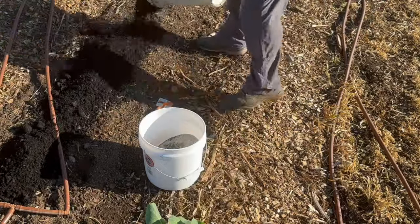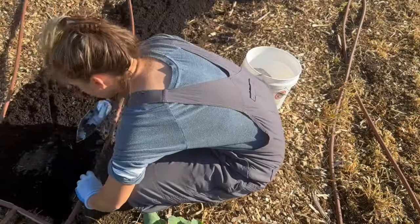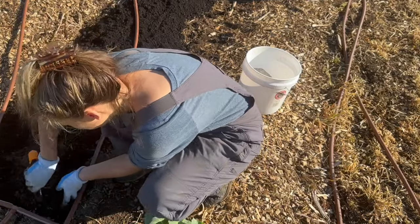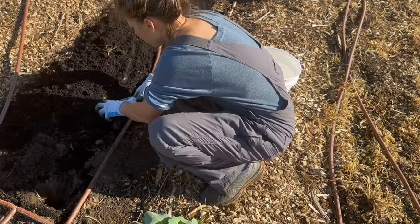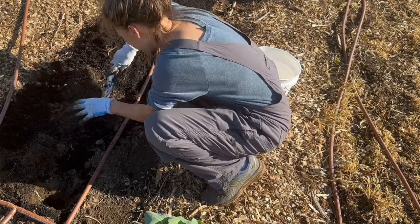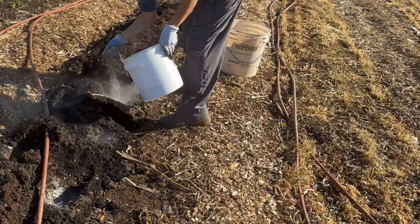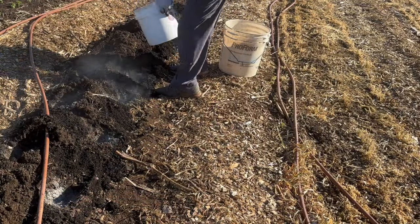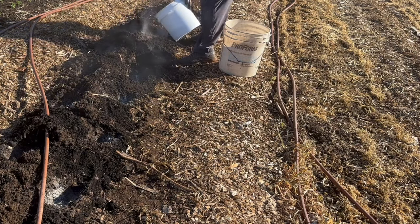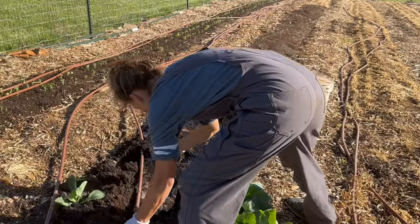Now I am moving on to my cabbages. This row wasn't amended yet, so I am going to sprinkle a bucket of compost on top and also add some compost directly into the holes when I plant. I am also adding the blood meal for nitrogen and bone meal for phosphorus. The cabbage variety I am growing is called Early Golden Acres, ready in 60 days — a very fast-growing cabbage that will give me about a 3-pound, very firm, compact head. This is about the only variety I do in the spring and summer because it comes to maturity quickly.